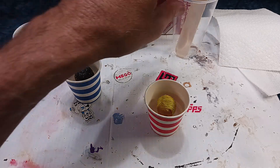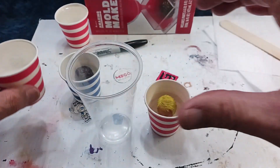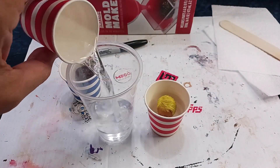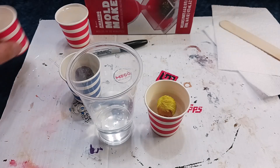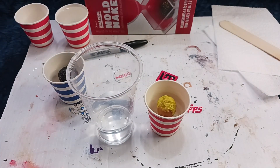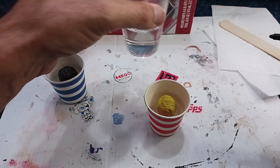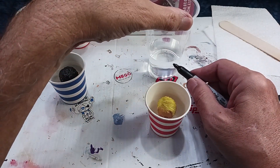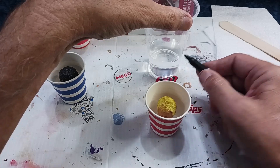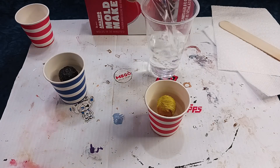Now I'm going to take my water and use my empty cup to pour in an equal amount of water to what's going to be in the mold maker. Since I have these heads in there displacing some of the volume, I may have extra material, but it's better to have extra than not enough. If you don't have enough material, it's going to be hard to mix and you won't have a really decent result. So I'm going to go ahead and mark a line where the water meets the cup, then take my second cup and pour it in and mark that.